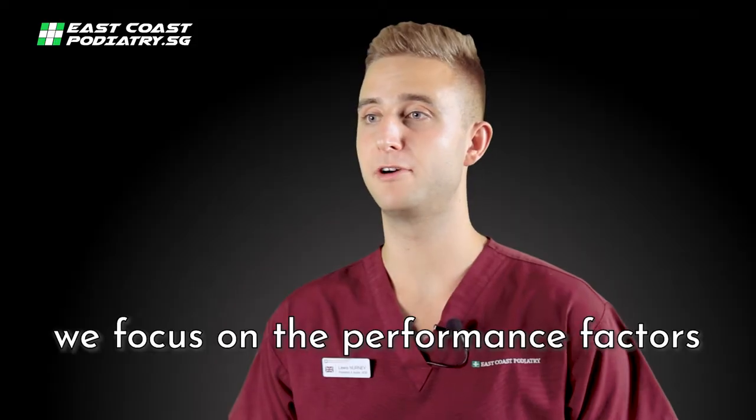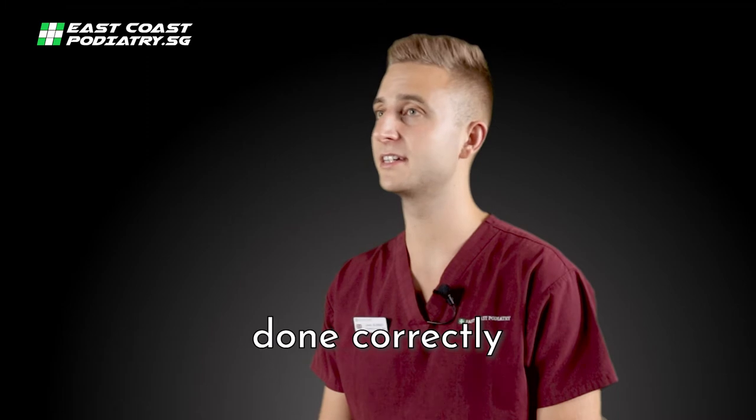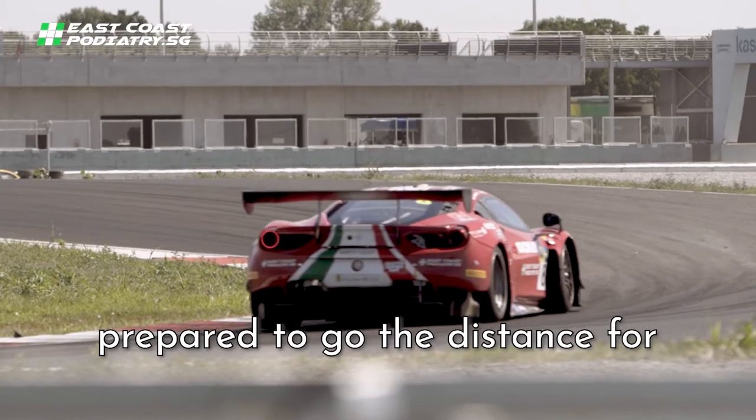As podiatrists, we focus on performance factors of the legs and feet. Customised foot orthotics done correctly is a complex clinical process. But this is a process that we are prepared to go the distance for.